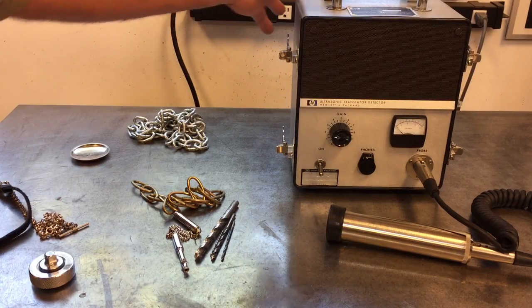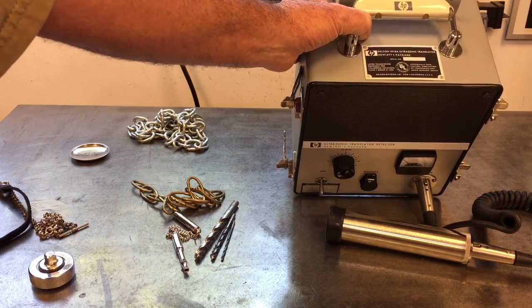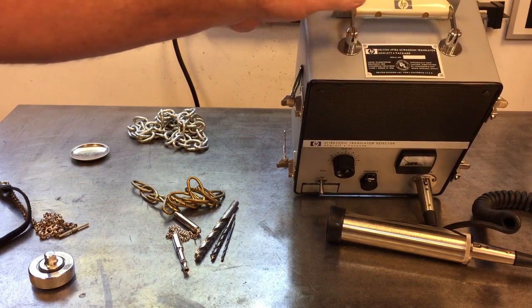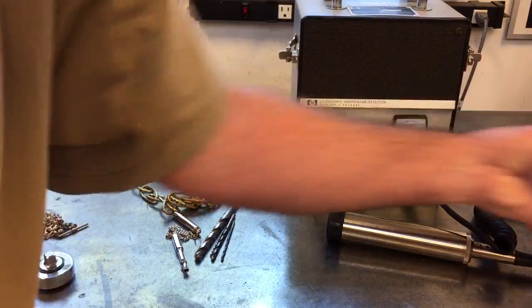Here's a demo of my 1967 HP Delcon 4918A ultrasonic translator. This thing was made in Mountain View. It's probably 50 years old. It cost about 900 bucks back then. A very nicely made instrument.